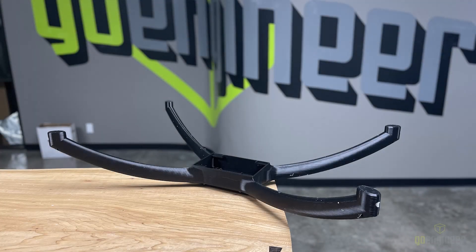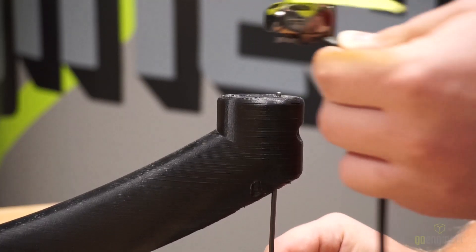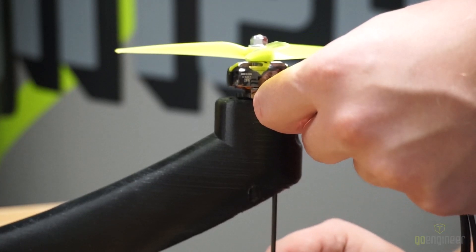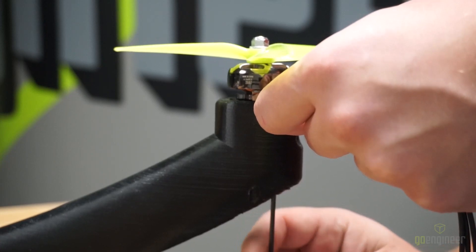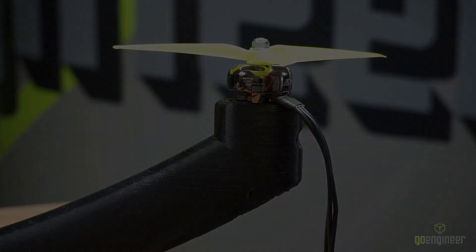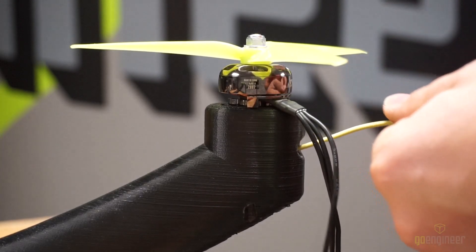In this picture you can see the support material has been removed. We're going to begin assembling by taking a screw and inserting it through the arm until it protrudes on the other side. We're then going to take our motor and tighten down the screw. Once we've done this we're going to do it for the three remaining holes and then repeat this process for each arm. We are now going to begin wiring up the motors — I'm going to take the wire and feed it through the hole in the side of the arm.